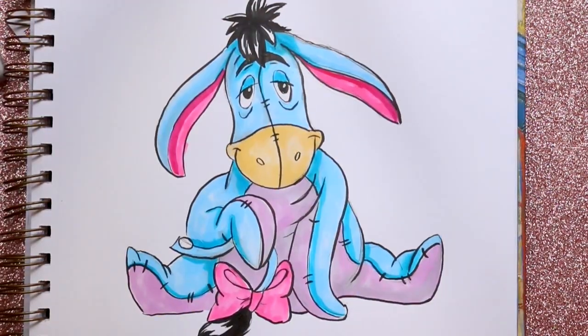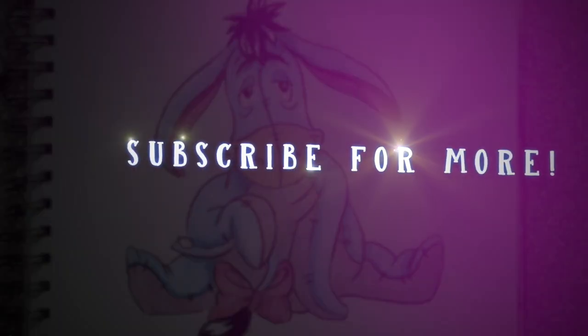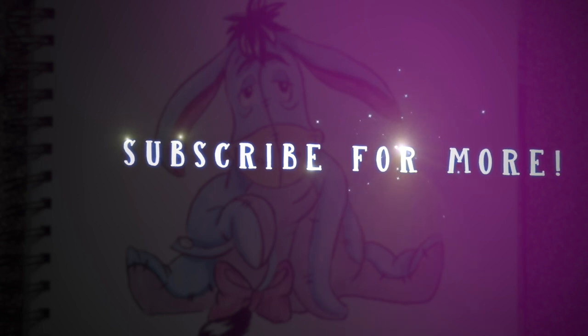And there we go — that's how to draw Eeyore from Winnie the Pooh! I hope you guys will check out the Winnie the Pooh tutorial and the Tigger tutorial. I hope you drew along with this one, and hopefully next week we can go ahead and do Piglet. Yes, go see Christopher Robin this weekend — I hope you all have the most wonderful day!